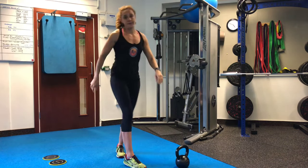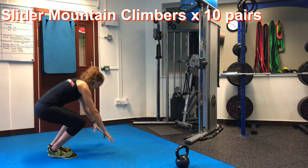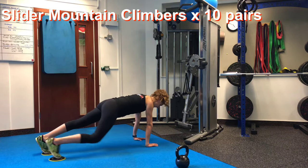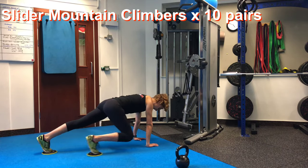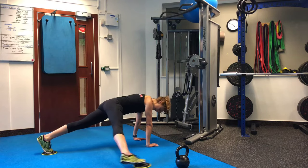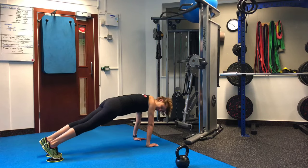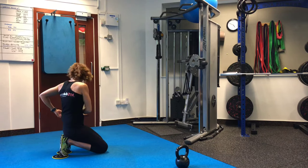From there, slide to mountain climbers — the slow version. Focus on feeling it in the abs. So push-up position. From there, bring the knee in — that's one. Then you go again — that's two. We're going to ten. If you want to do a leg out straight and then a knee in, that's fine. Going up to a total of ten reps.